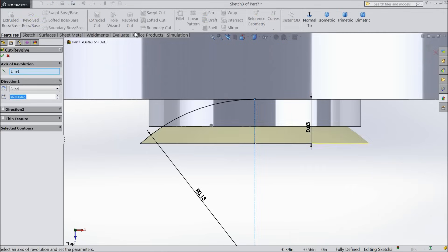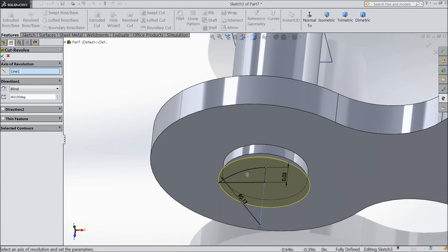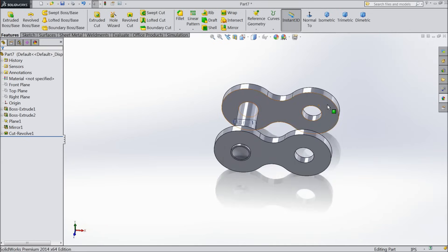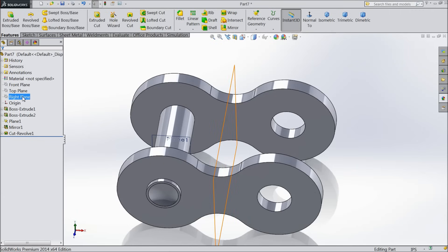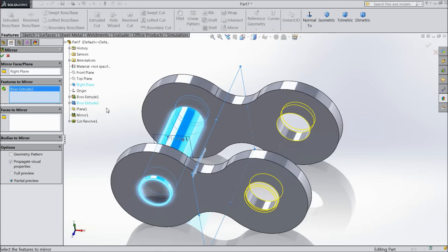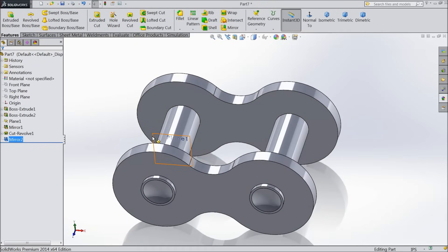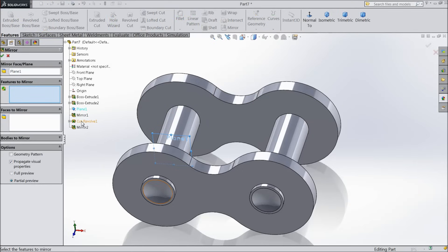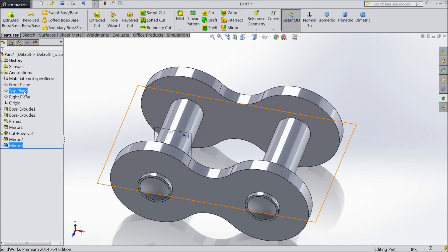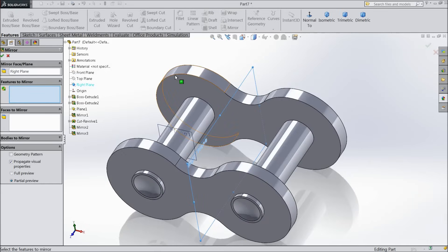Now select revolve cut — this axis is 0.125 inch. Now select the inside face created. Choose right plane and mirror. Select this rod plus this cutout. Now select this plane and choose mirror and select this cutout. Again choose right plane, mirror, and select this cutout.